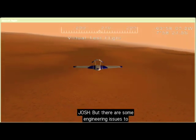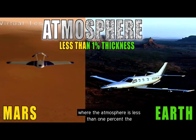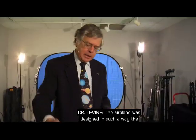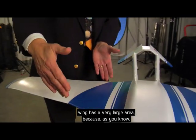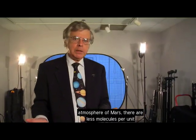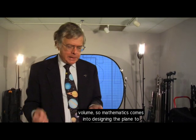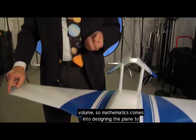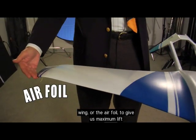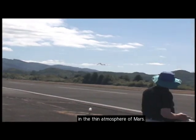There are engineering challenges to overcome when making an airplane that will fly on Mars, where the atmosphere is less than 1% the thickness of Earth's atmosphere. The wing was designed with a very large area because the wing provides lift, and in Mars' thin atmosphere there are fewer molecules per unit volume. Mathematics drives the design — calculating the large wing area and the curvature of the airfoil to generate maximum lift in the thin Martian atmosphere.